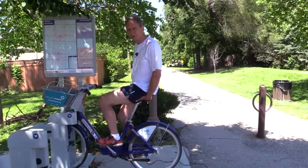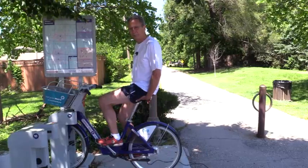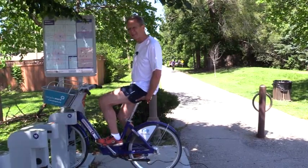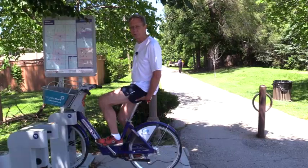If sit bones developed to equally bear sitting force, but pedaling causes a majority of that force to be borne by only one sit bone at a time, isn't it likely this should cause your butt to hurt, especially on long rides?